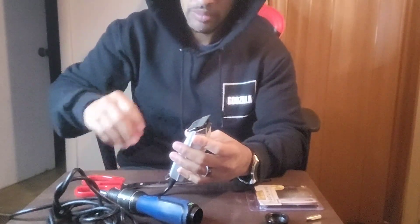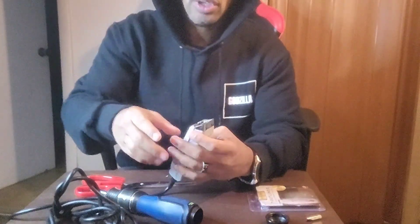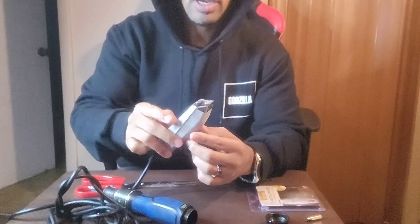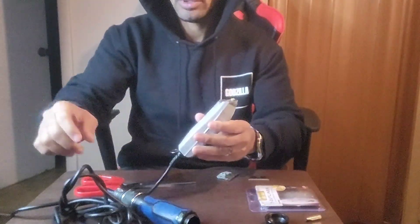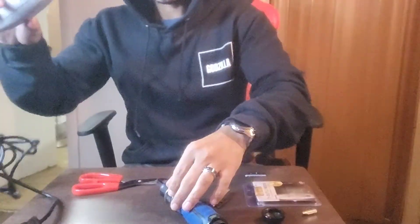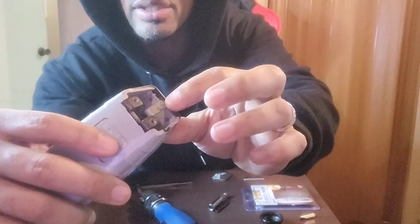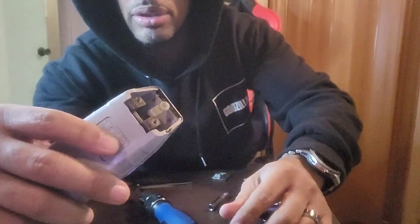Take this off and the bottom parts fall off too. I'm just going to clean it out since I already have it open, because you'll have a little bit of hair under there. It's nice and clean in there — I just brushed it out. This main piece here is what vibrates back and forth when you turn it on.